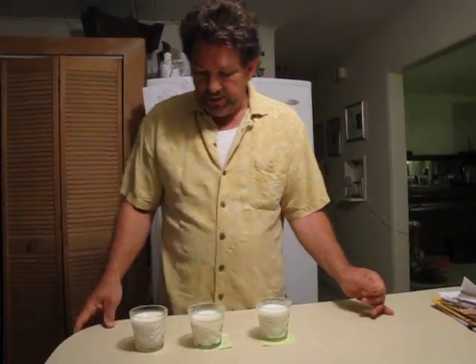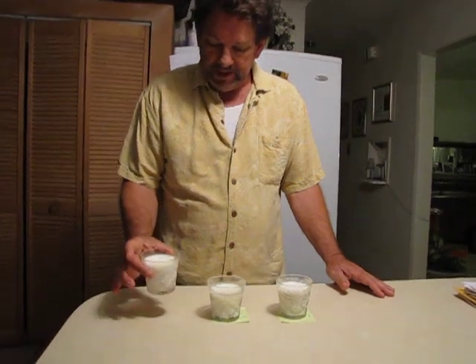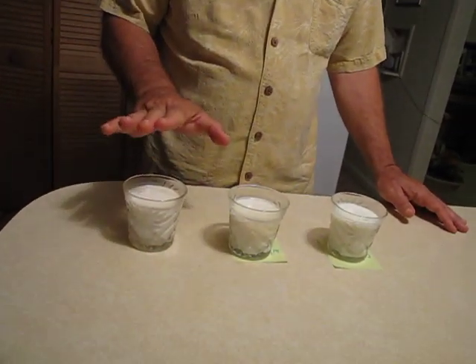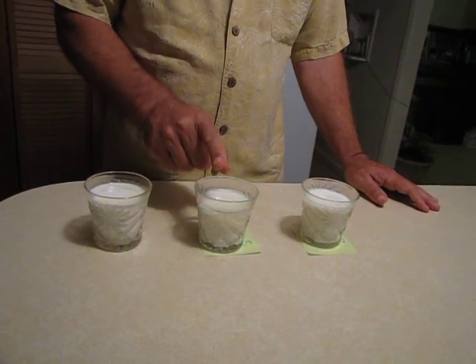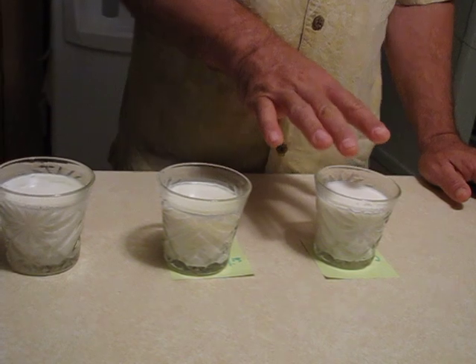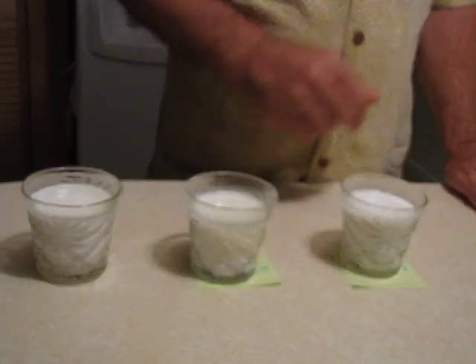Okay, it's Wednesday morning. This is the fourth day that we put milk in glasses and let it sit. Now in this milk we have nothing in it. In this milk we have a silver dollar in the bottom, an old silver dollar, real silver. In this milk we poured colloidal silver, just a small portion in the glass before we poured the milk into it.